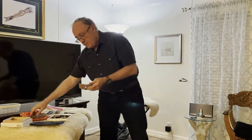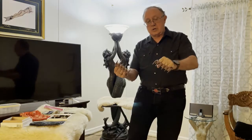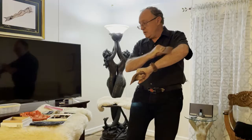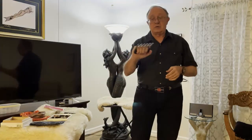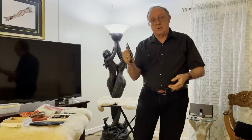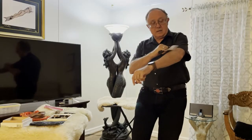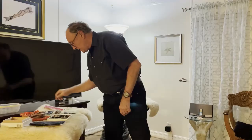Bear claws. Bear claws come in plastic versions — again, these are sharp and pointy and can be used to create sensation play. Then they come in metal versions. The metal versions can also be used in violet wand play, and we'll get into that in a different series. But the bear claw is a very interesting sensation.